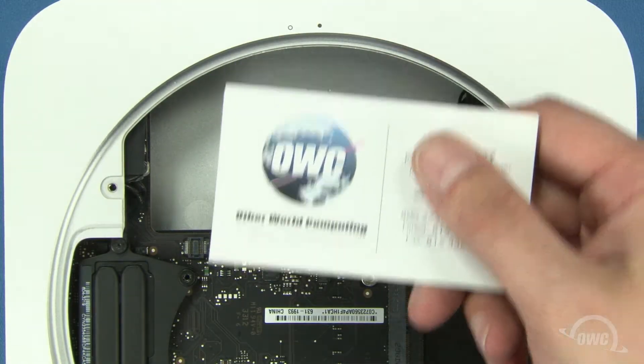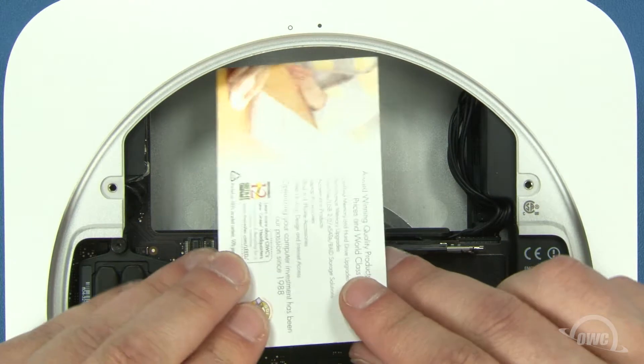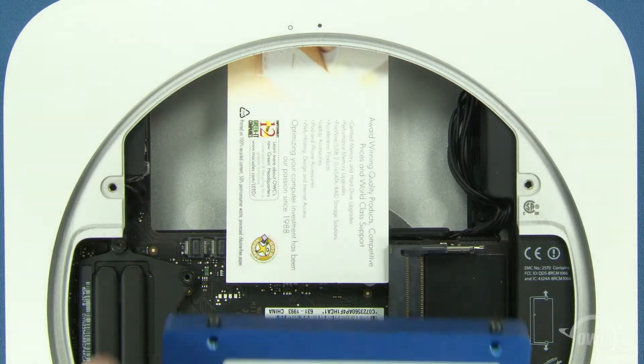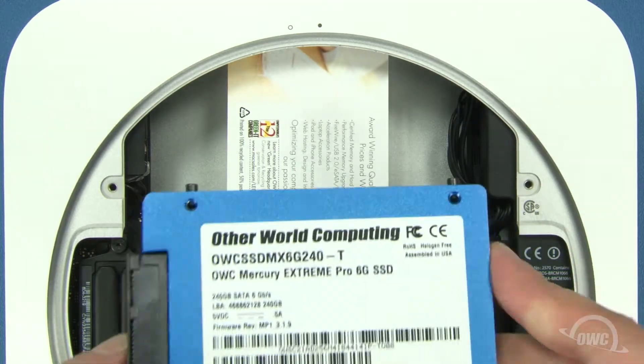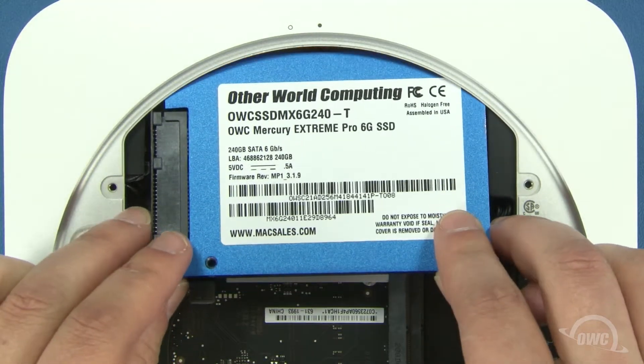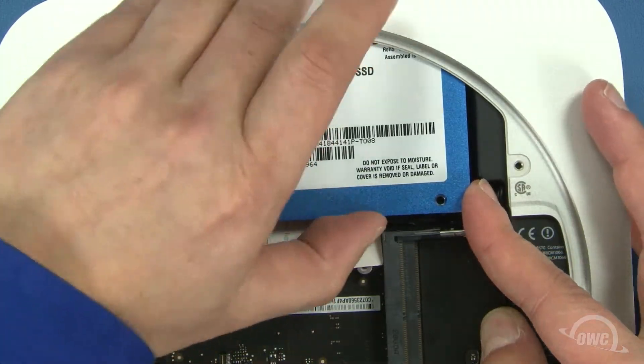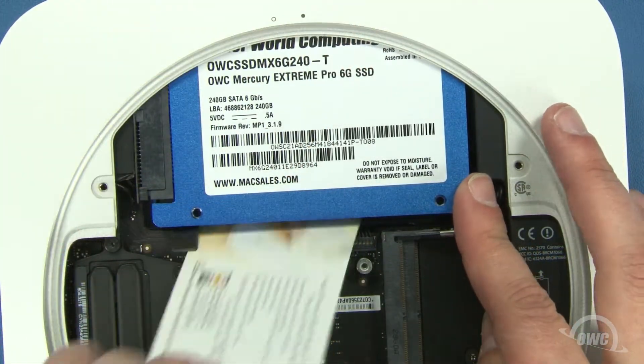Your drive is now ready to install. To help seat the drive, slide a business card in so that it sits along the ridge inside the Mini. This will help support the drive and make it easier to position the pins in the two grommets. You can then slide the drive into place. It may take a little maneuvering to get the drive to seat correctly. Once the drive is seated, you can remove the business card.